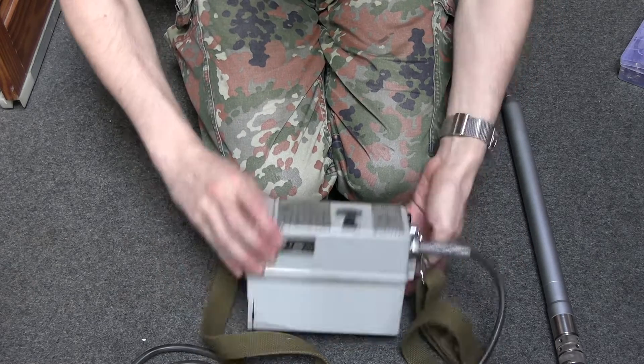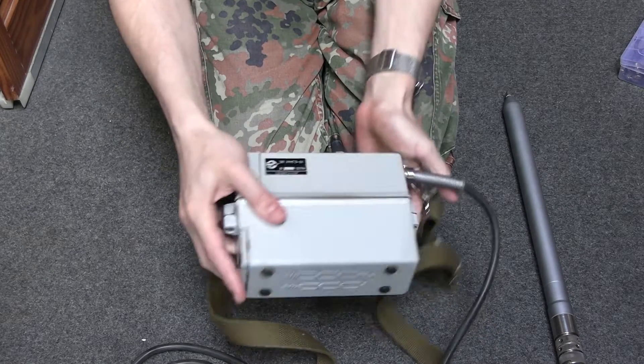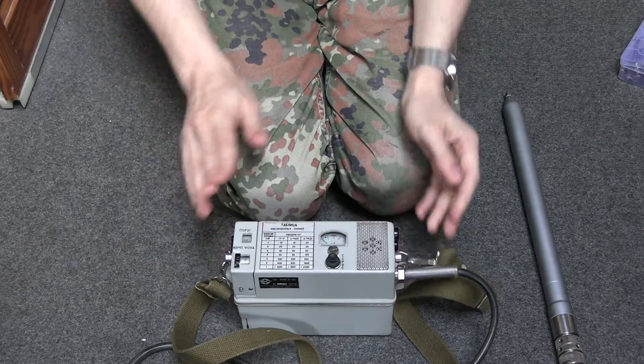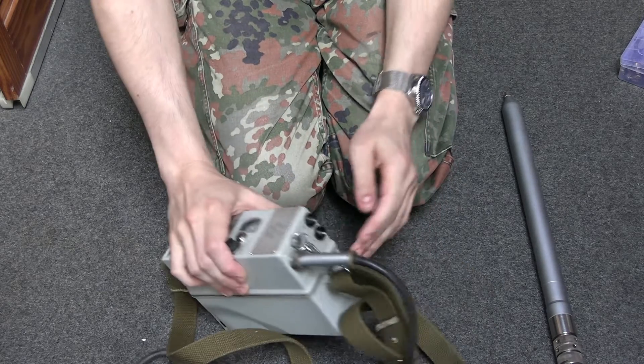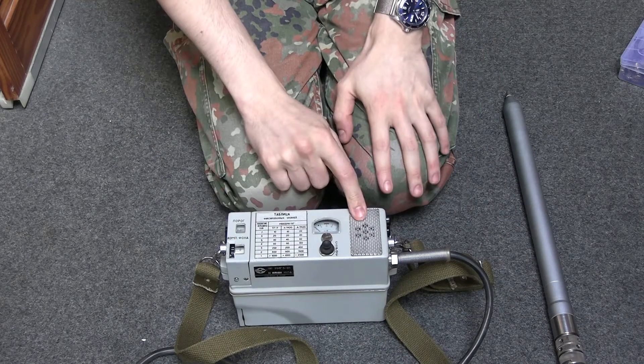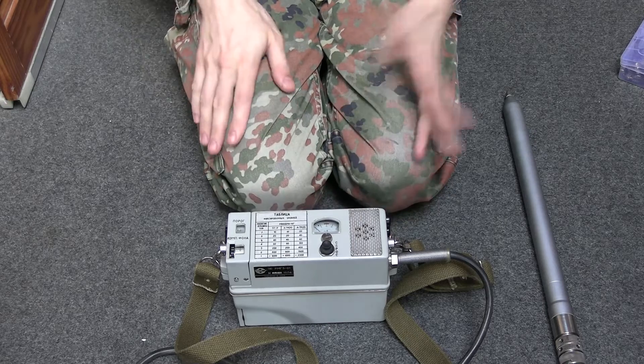Basically, there aren't many controls to it. It takes six C-cell batteries in the bottom that go in there. Then there's your zero button there. That's pretty straightforward, a bit like with the Geiger counters. There's a speaker there, although it also has a headphone input. I'm not sure if the headphones cancel the speaker, or if it's a case of the speaker being for the alarm and the headphones for ticking or something.